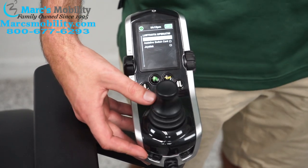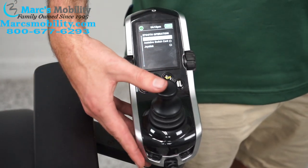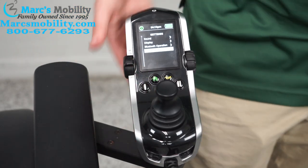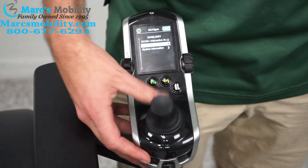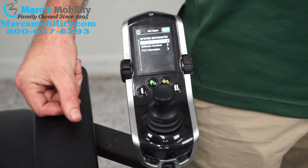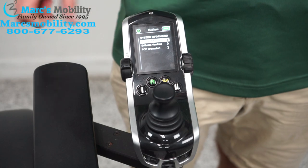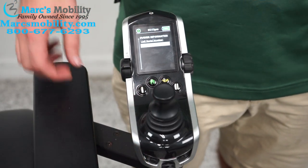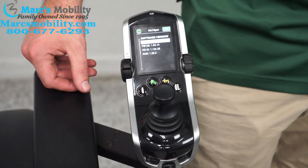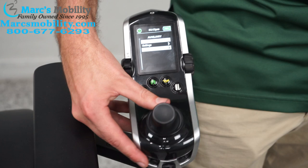Bluetooth operation lets you select which Bluetooth device to use by going right on the joystick. Charging detection enables the chair to detect when it's charging. Next is system information: if you want the serial number, instead of taking apart the shroud, go here to provider information and push right to see the serial number for the unit. Software version shows how up-to-date your software is with all version details. FCC information is also available there.